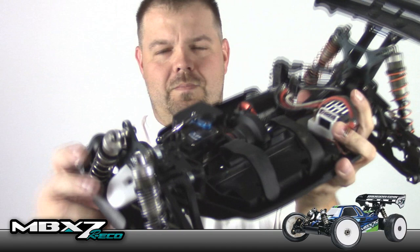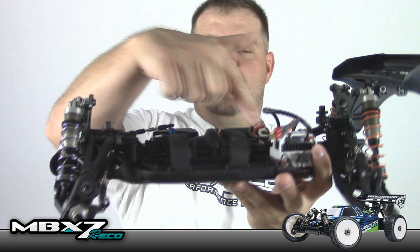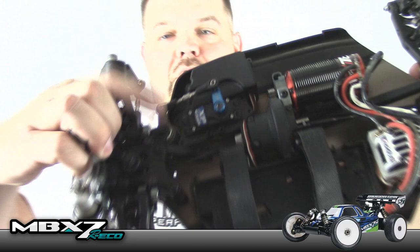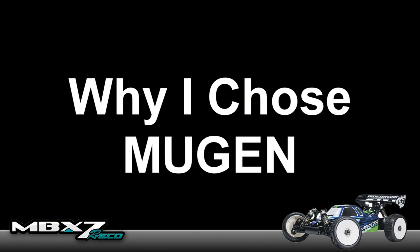I'm running an Associated XP 1015 servo — not ballistically fast or super strong, but it has about 200 ounces of torque and gets the job done. I've got a Tekin 1900 kV motor, a Tekin RX8 Gen 2 ESC, and I normally run a Reedy 4700 milliamp 4S battery. The only changes from the stock kit are an aluminum servo piece for the steering system and some Kyosho orange rear springs — which are probably way too light for most applications, but I was trying to get the car out of corners more consistently with a shortened wheelbase.